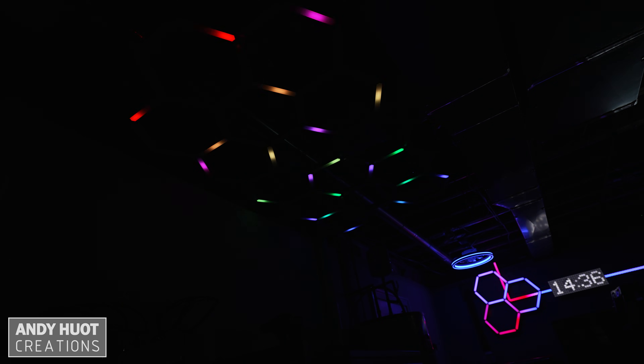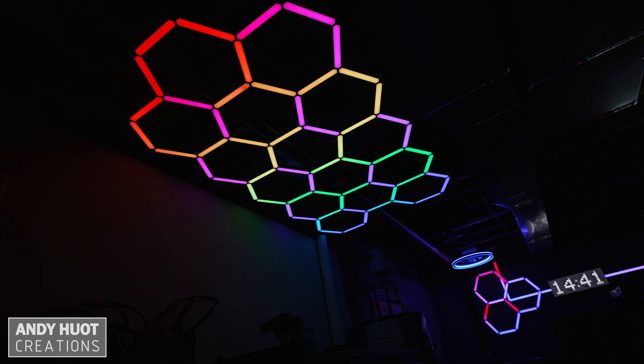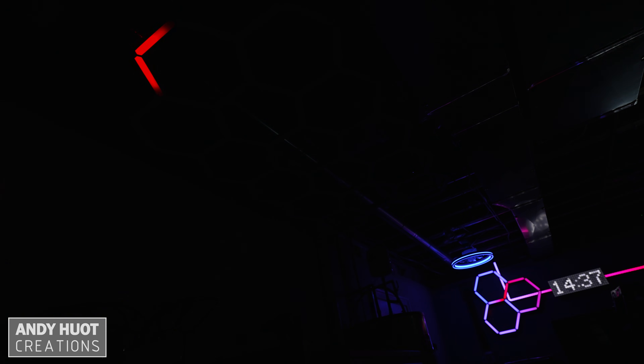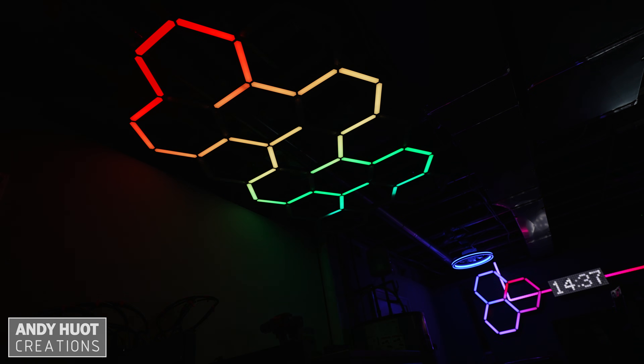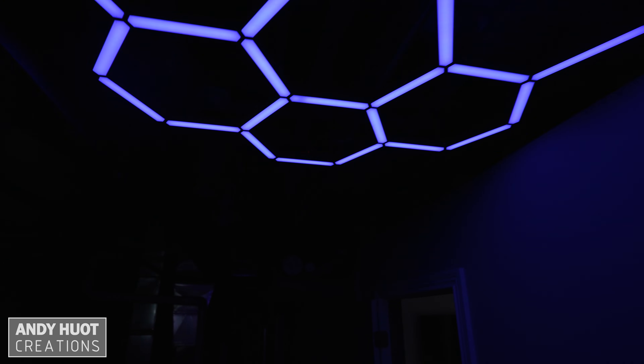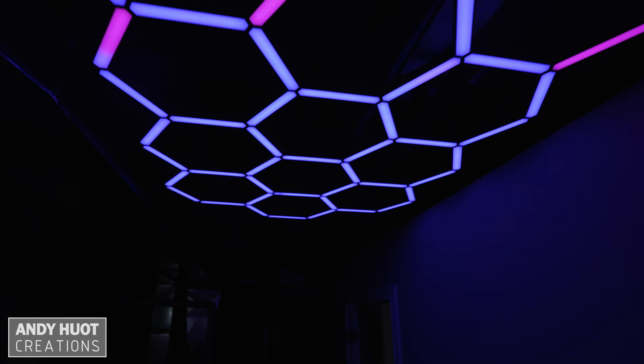I hope you found this information helpful in guiding you on how to route your own addressable LEDs. I've added all the parts I created for this installation to the download links in the description. If you have any questions, leave them in the comments. Thanks for watching, I'll see you next video.